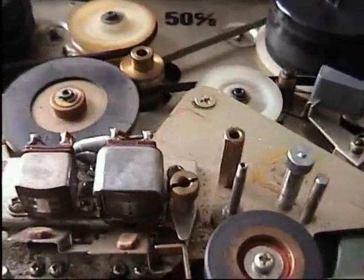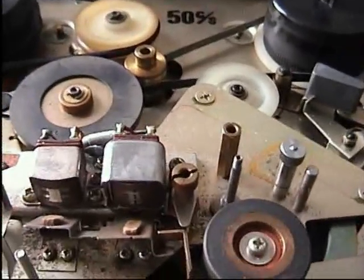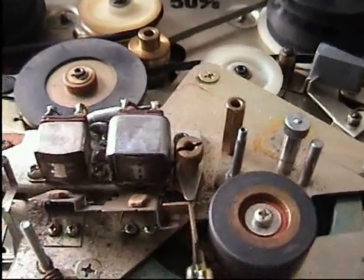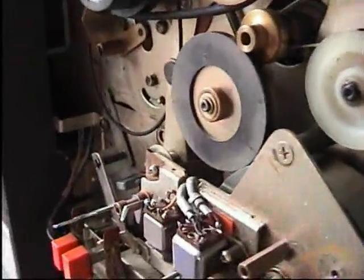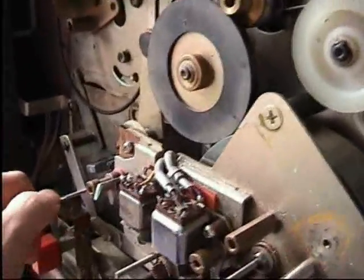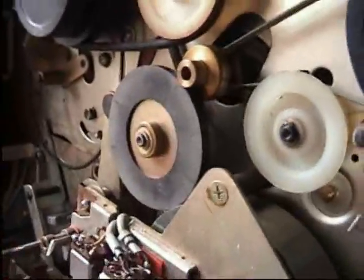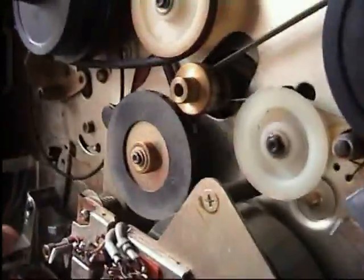Here are the heads up close. You can see the actual heads — they're either plastic or brass, I can't quite make out which. I'm showing from this angle because it's much easier to see. To change the speed I use this lever here — as you can see it changes the position of the idler. That's for the high speed and that's for the low speed.